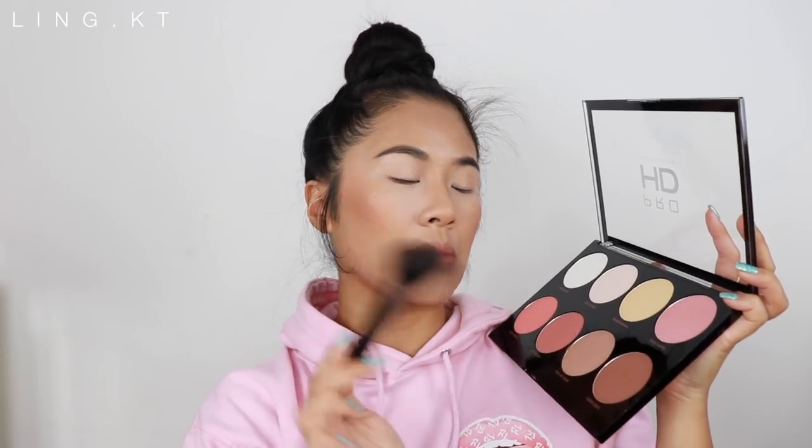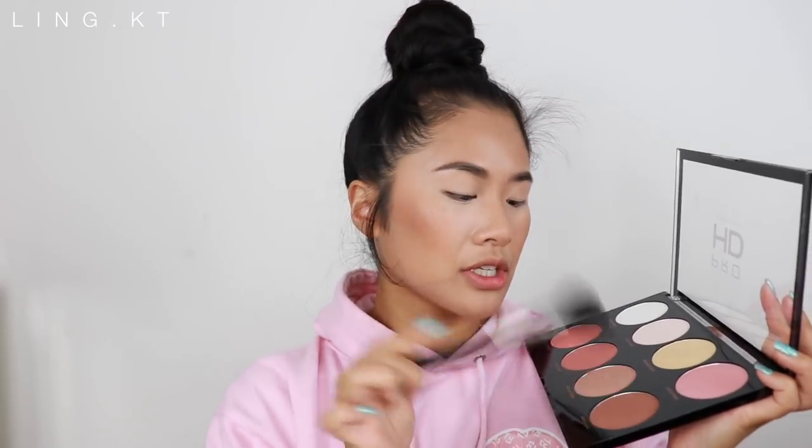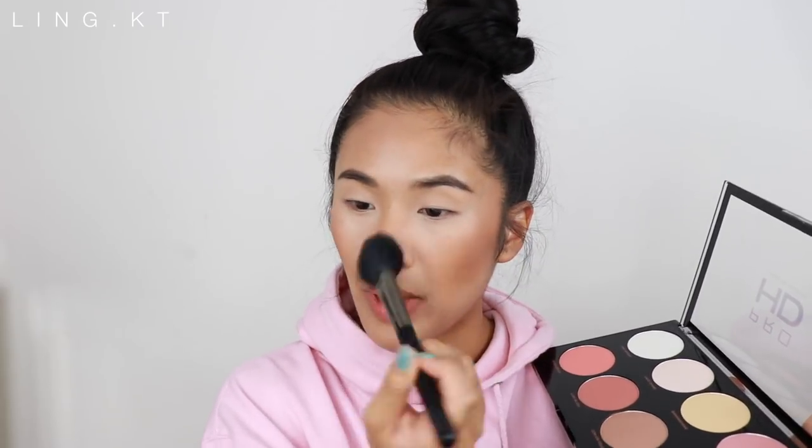This contour shade is super nice. I'm using an angle brush — using the tip to dip in, tap off, and apply the contour. And then using the same brush with the excess powder, I'm going to go over my nose. I don't like to be too precise with my nose contour, because I just can't be bothered to be precise today.